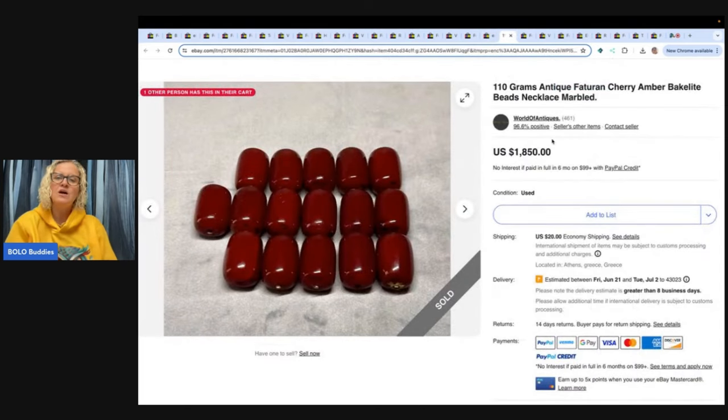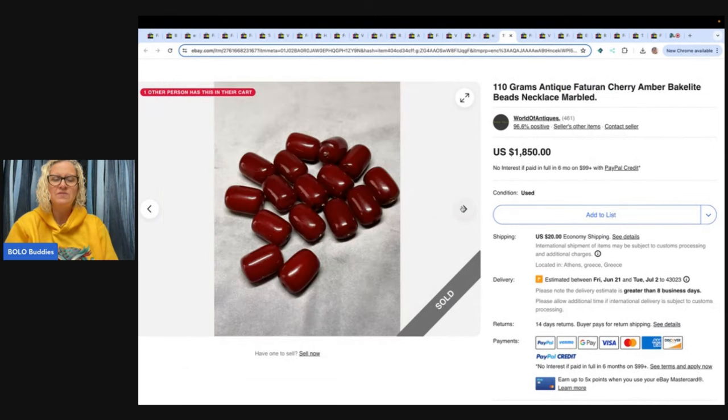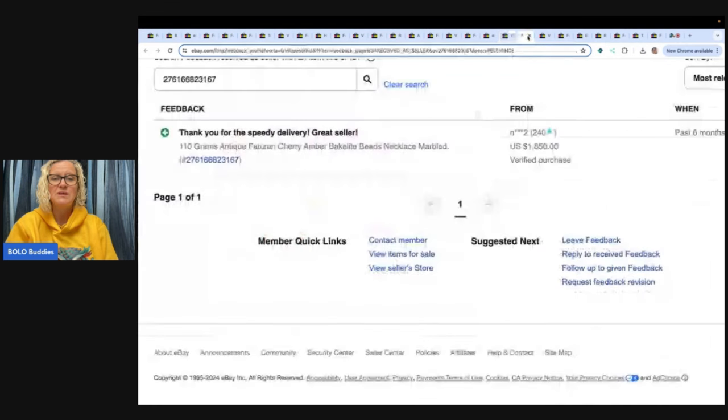These are 110 grams of antique Thaterin cherry amber Bakelite beads. $1,850 is what this was listed for. Gorgeous — they're just beads. There's your feedback — $1,850, almost $2,000.